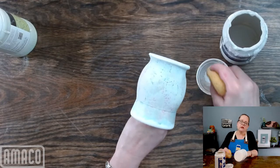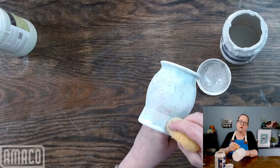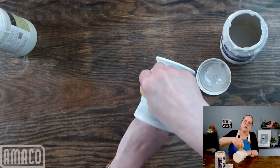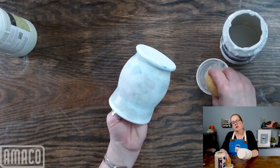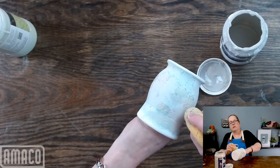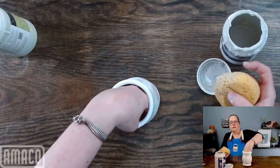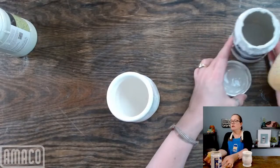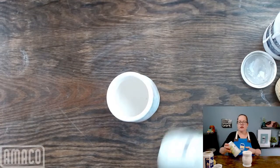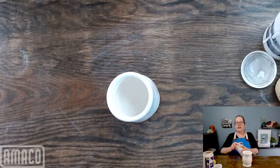I'm trying to get a little bit more into all the crevices, making sure I get an even coating. That is my first coat of clear. Now, while that dries, I am going to apply SM42 Mint to the inside.